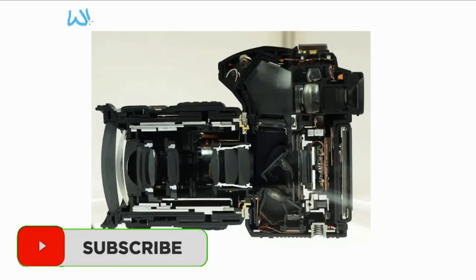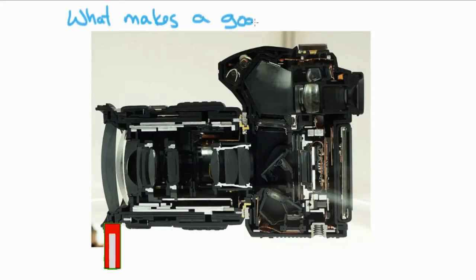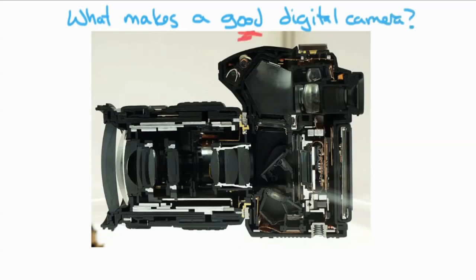I'm going to start out with this question: what makes a good digital camera? It's kind of complicated and it's always changing, but there are a few things that you can establish as things that are not going to change over the next 10 or 20 years about a camera — things you can look at and say, okay, this is a good camera, or this camera is maybe not for me.